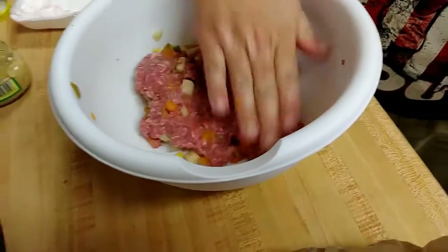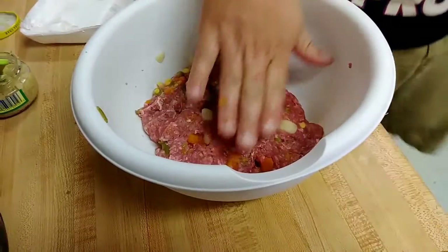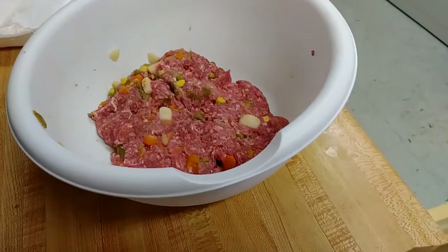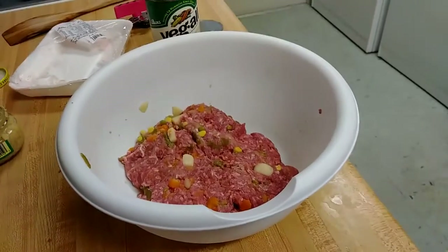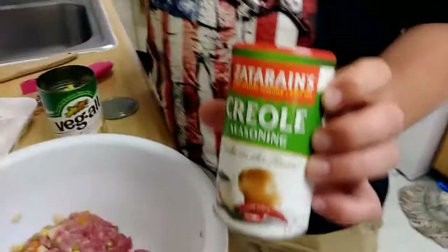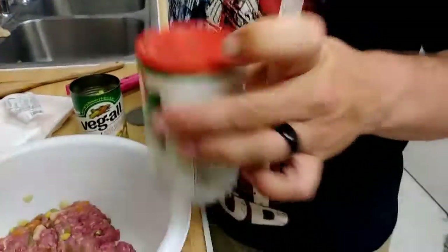Now we've got the vegetables, minced garlic, and sea salt. What I want to add for a little tang is some Creole seasoning — I love this, it's all-purpose, you can use it for pretty much anything to give it a little flavor. It's not even spicy, it's just for flavor.